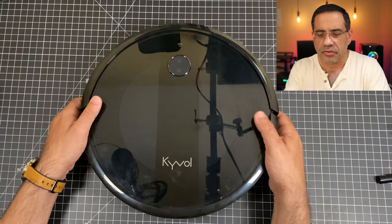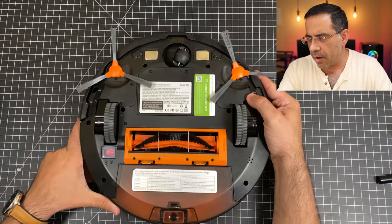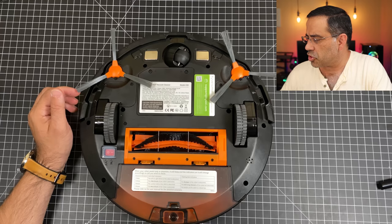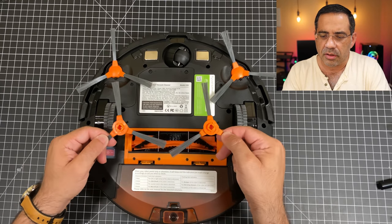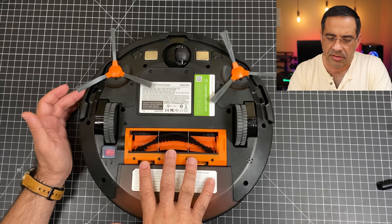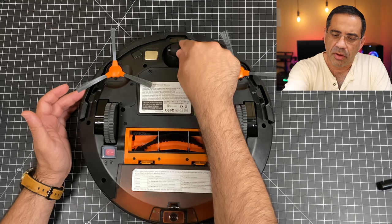Taking a closer look at the robot itself, let's flip it over so we can see the bottom. You do have some whiskers or brushes here, and the system comes with some additional brushes — you get two extras. As these are rotating, they're sweeping any dirt into this area where it gets sucked up.